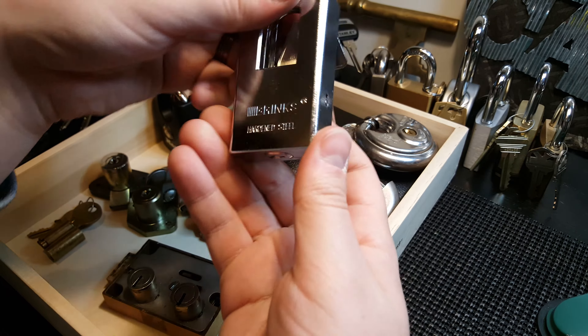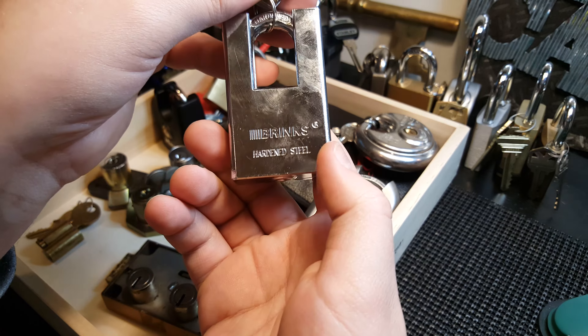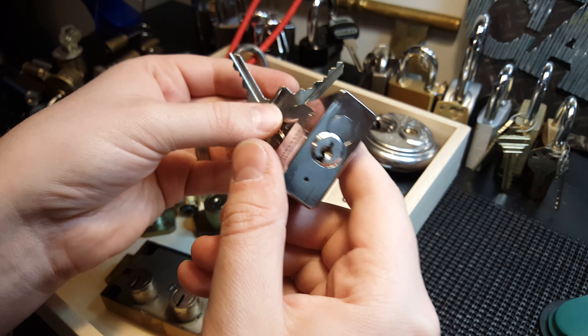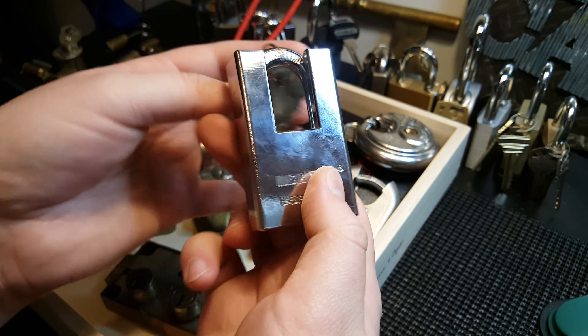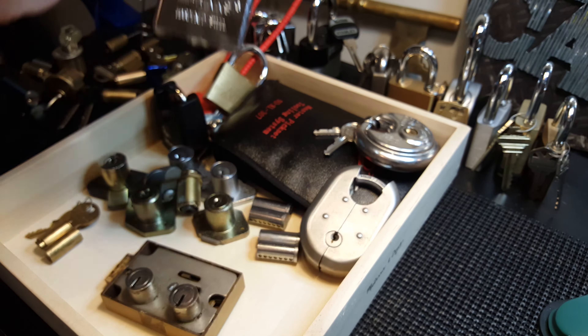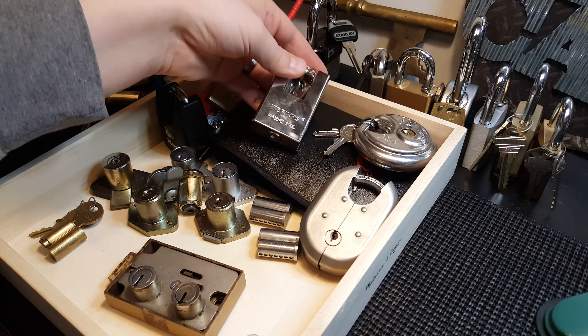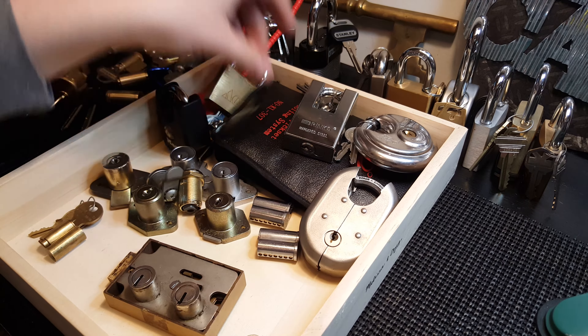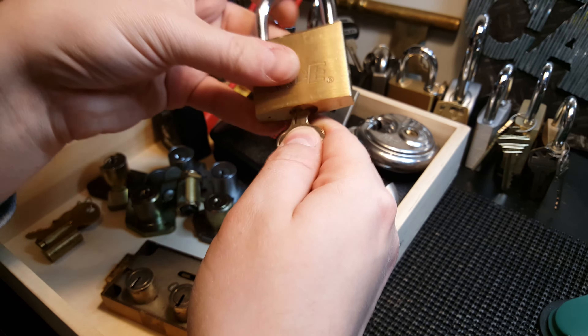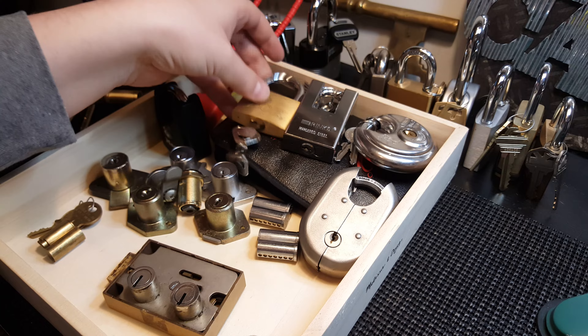This is an American or Brinks padlock with an American keyway, six pins, all serrated spools in there, and all the key pins are serrated too — so that's a tough pick. Here's an Ace five-pin lock, that's actually a pretty tough lock as well; there are some spools in there.